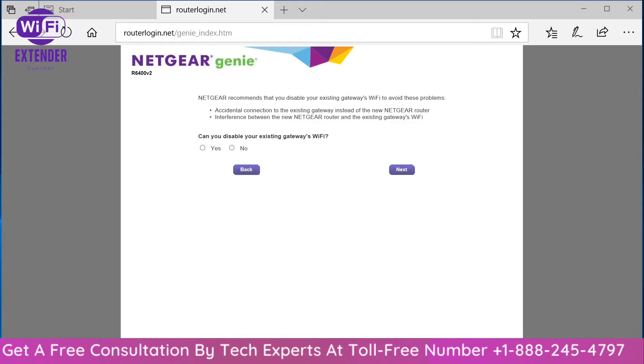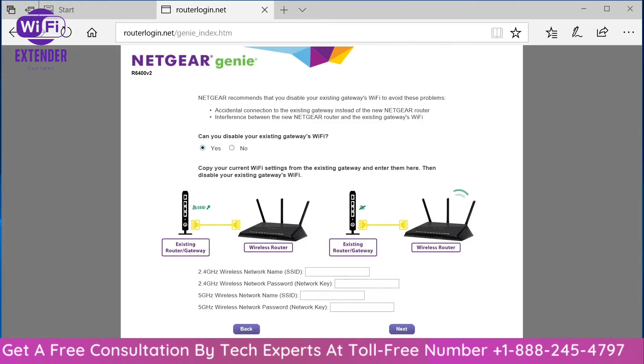This screen asks whether you're able to disable the built-in Wi-Fi on your ISP-provided router, whether it's a cable modem or DSL modem. Typically those boxes come with built-in wireless connectivity, and if that's the case, you want to go ahead and disable that. First, log into the device and record the password and SSID for the wireless connection — write that down, because you'll use it to configure this wireless router. If you need to call your ISP for help disabling their Wi-Fi, do that, then click yes.